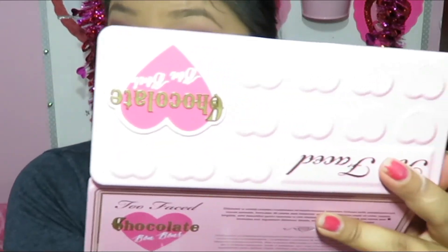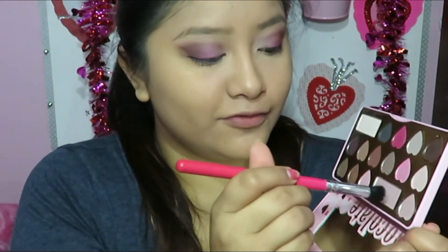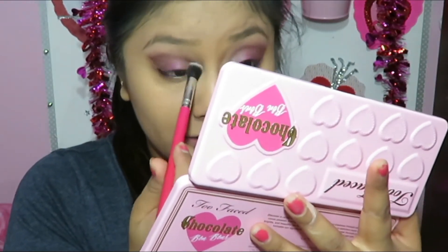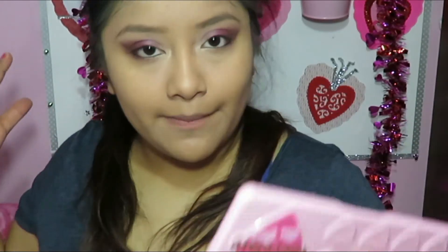I'm going to add a little bit of glitter to make it pop a little bit more. I'm taking a clean brush and a little bit of Satin Sheets — it's a beautiful nude highlighter color. I'm just going to put it on my inner corner to make my eyes brighter, shimmery, and beautiful.